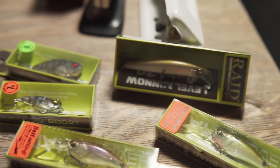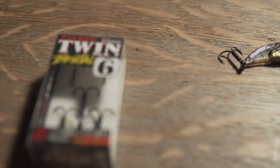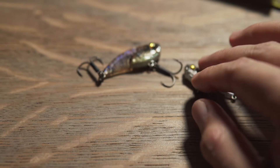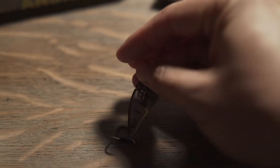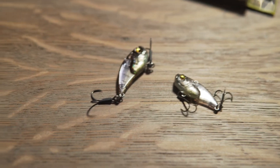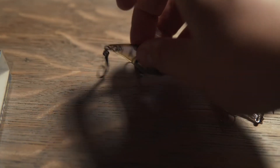I just wanted to make a quick video on some Raid stuff that I was able to test out today and some modifications I made. These two have been my go-to winter baits and I wanted to give some perspective, some thoughts, and then some modifications that I did and why, and my thoughts on it so far.